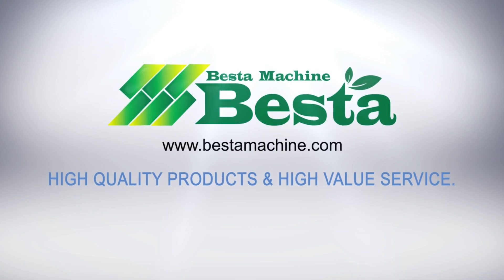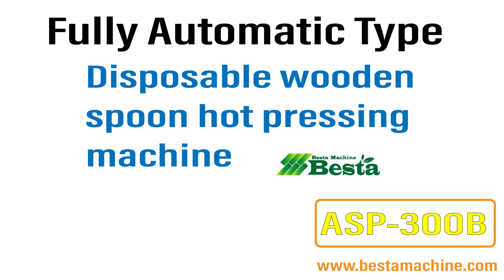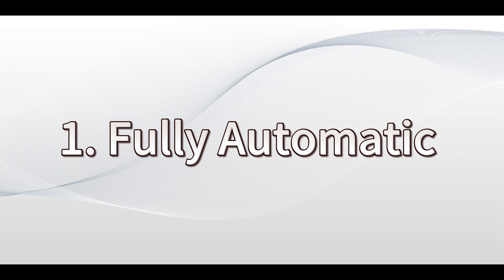Hello everyone, this is Angel Zhou from Best Time Machine China. We wish to introduce you our latest wooden spoon hard pressing machine, fully automatic hard pressing machine. This machine is different from other types in the current market.